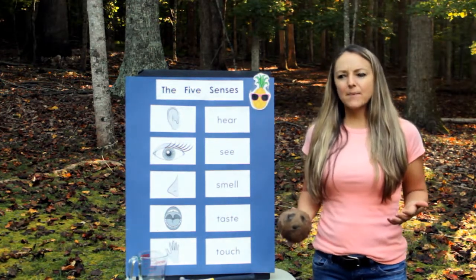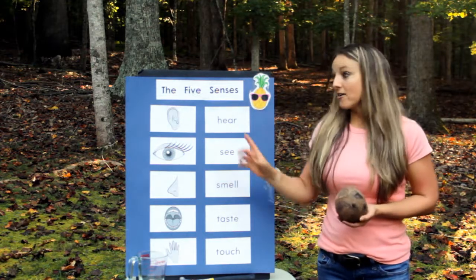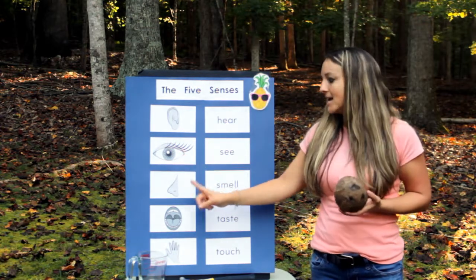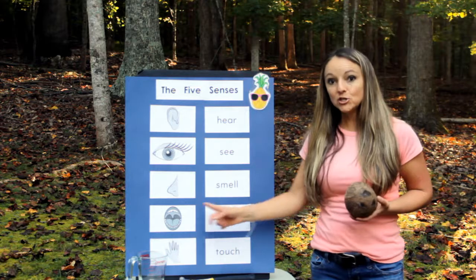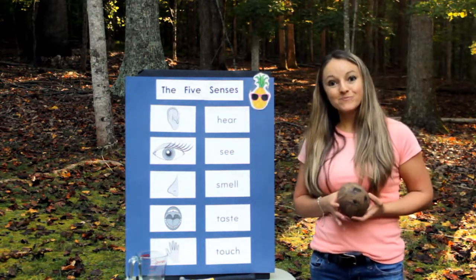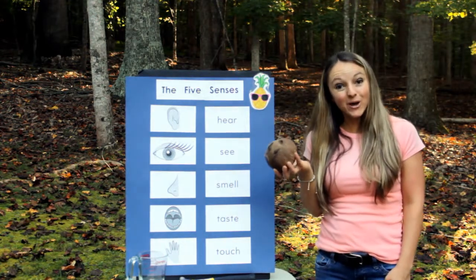First, let's think about what are the five senses. We use our ears to hear, eyes to see, nose to smell, mouth to taste, and hands to feel. Let's have fun investigating a real coconut!